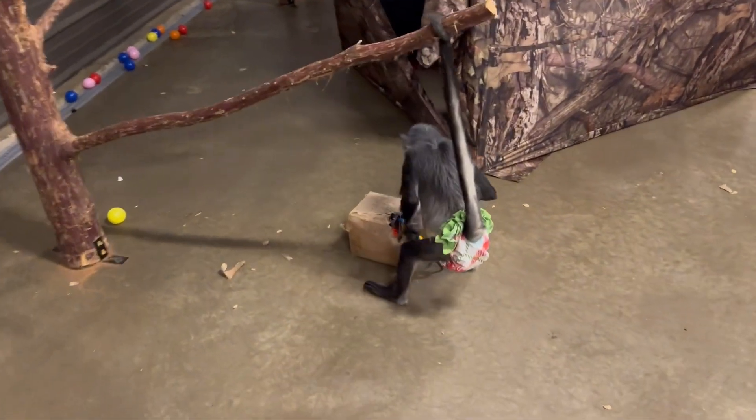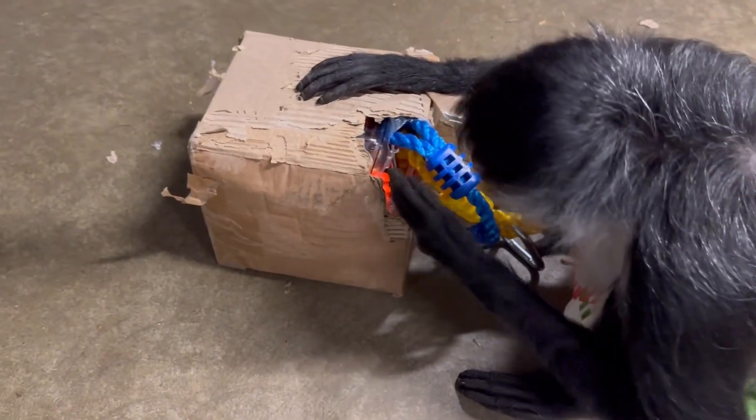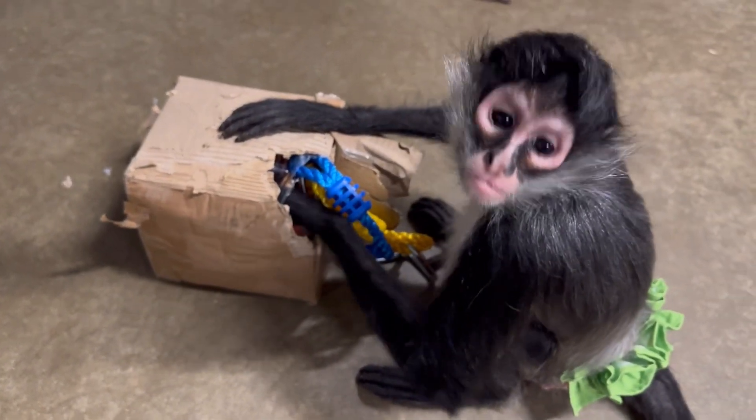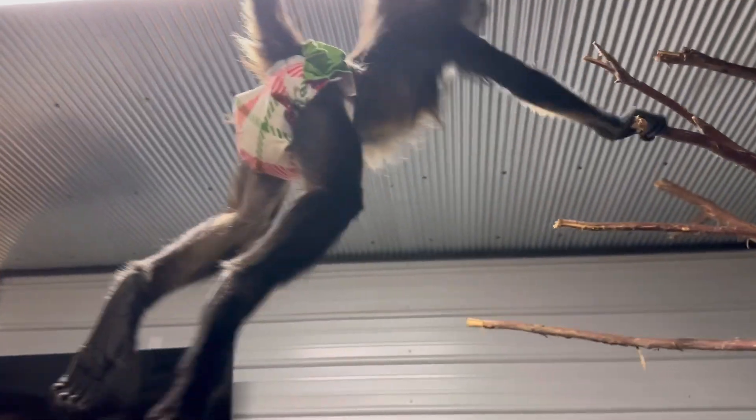Lucy's tearing up the box again — she wants to know what's inside. What's in there? Marty's being nosy.